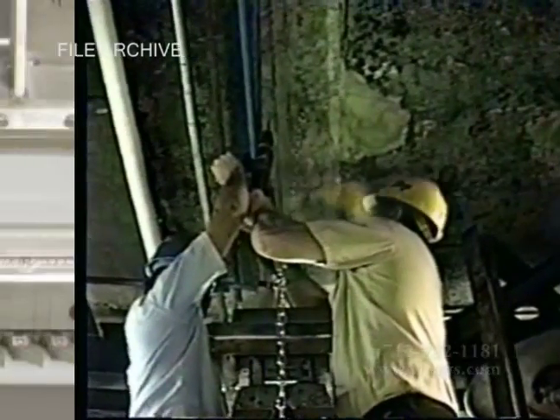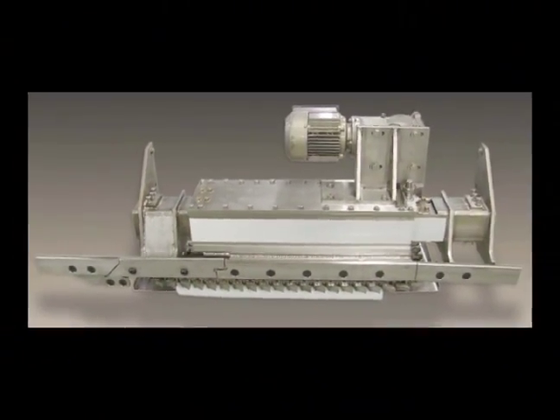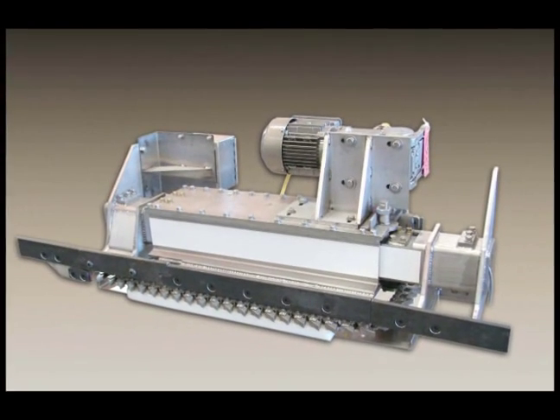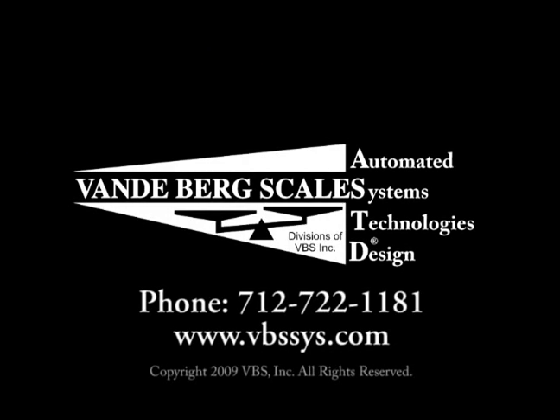The installation for each application will vary based on the particular plant's slaughter application, actual chain speed range, and carcass spacing. Thank you for taking the time to learn about our high-accuracy in-motion monorail scale. If you have any further questions, please contact your Vandenberg Scales Sales Professional today.